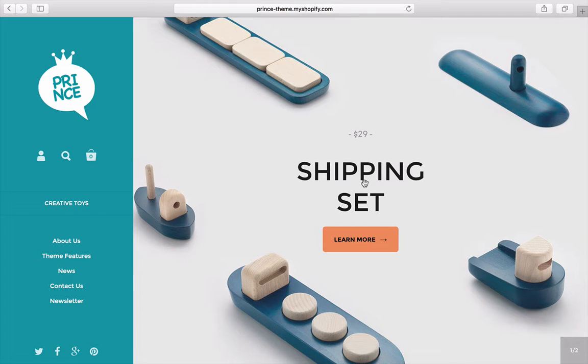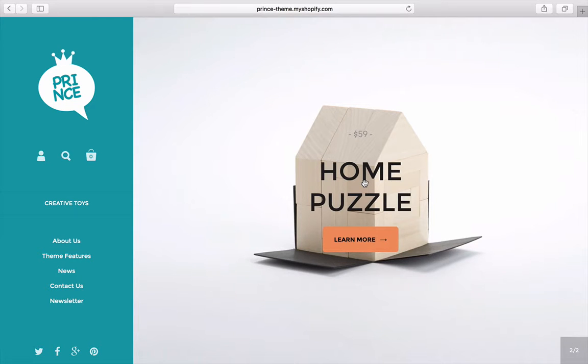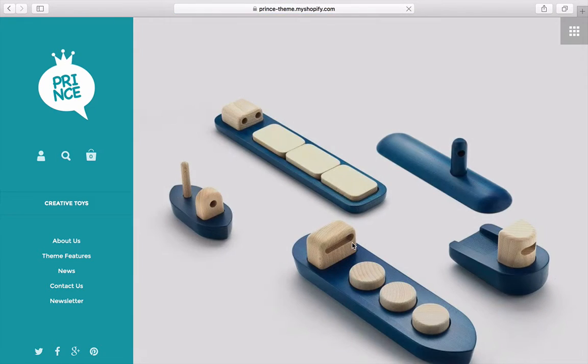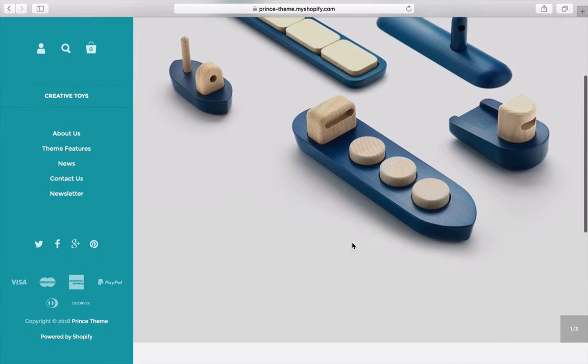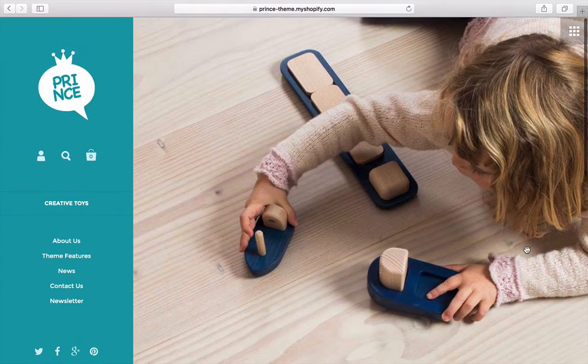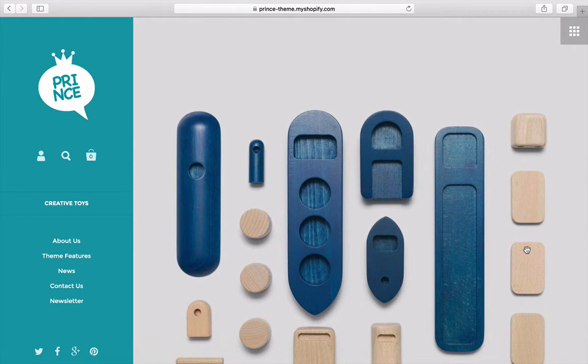Super windy day here in Australia, by the way, so you may hear the wind in the background. I click on the image and nothing happens — I have to click 'Learn More.' That is an issue. Once I click through, I get the gallery and then the product information. It's strange because I already clicked on the product and it's showing me those full-page images all over again.